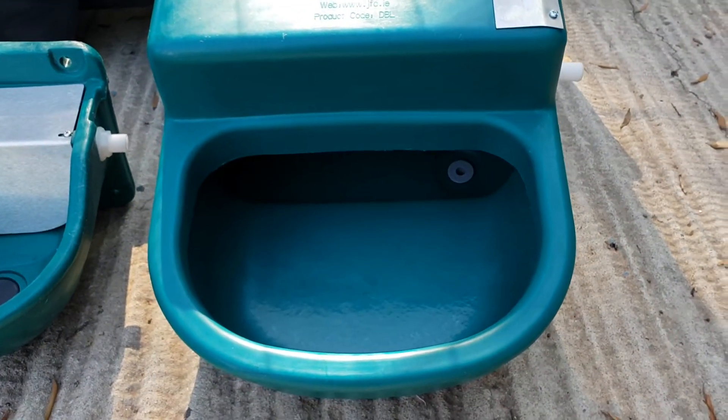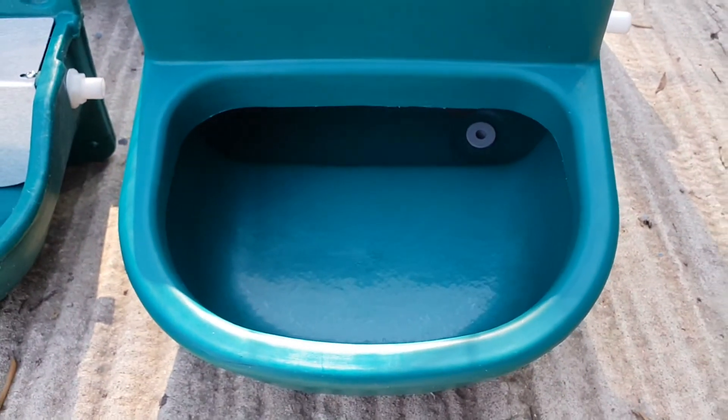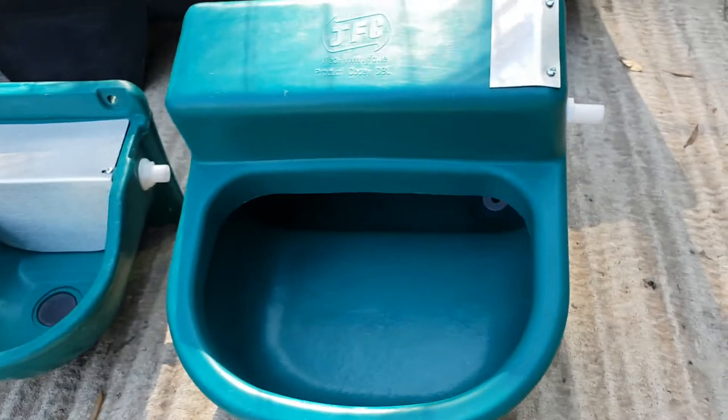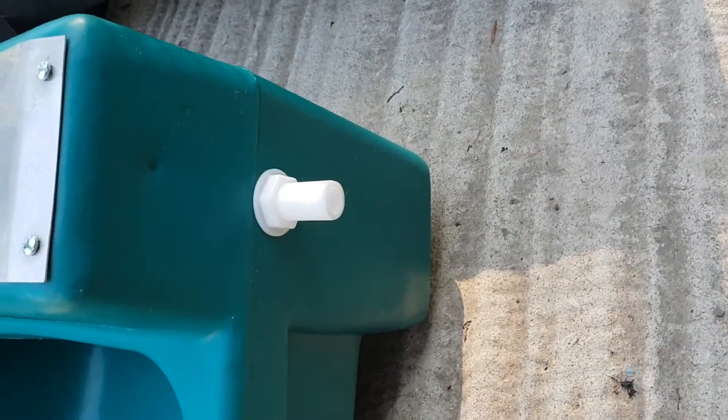This one is a 16 liter — as you can see it's got a drain pipe in the bottom. It's double walled so they're very strong, and they are UV stabilized so they'll stand up well to the sun. If you move around to the side, here is your fitting to connect to your water pipe.